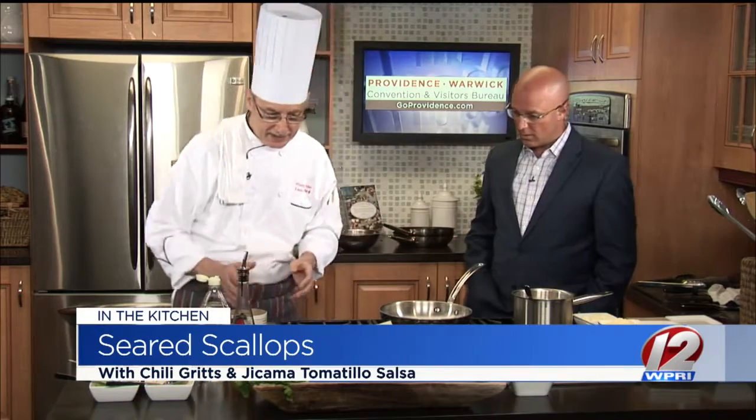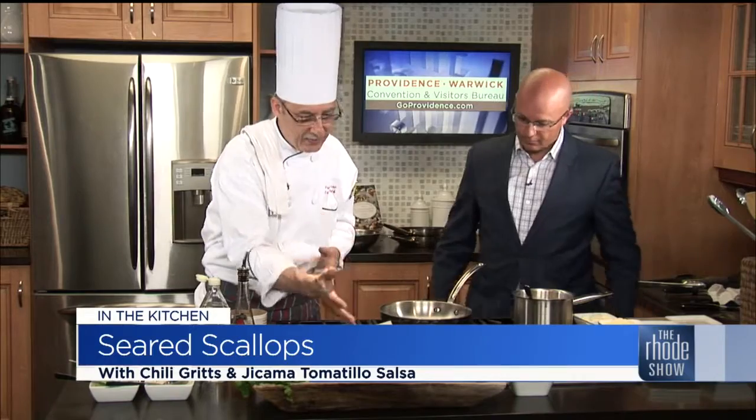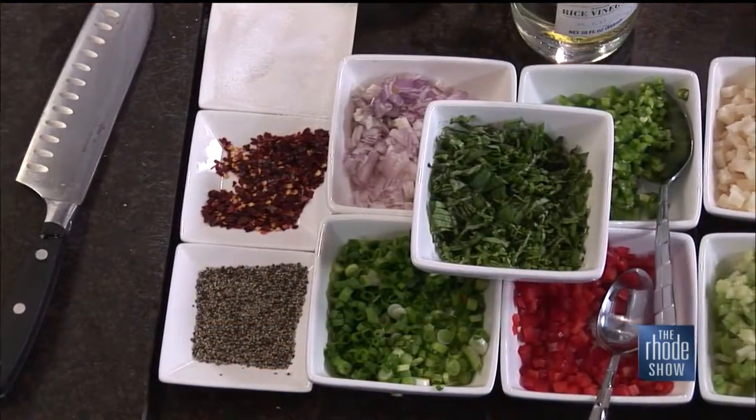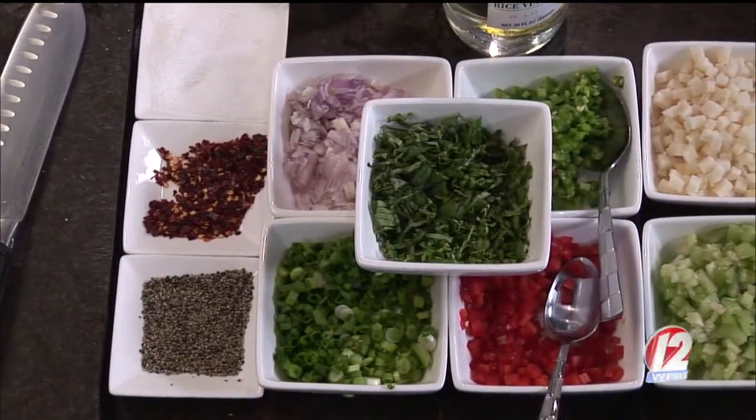Today we're featuring sea scallops, and we're pairing them with a jicama tomatillo salsa. In summertime, we want to enjoy some fresh salsas, and with fish, it tends to be a very nice component that helps.